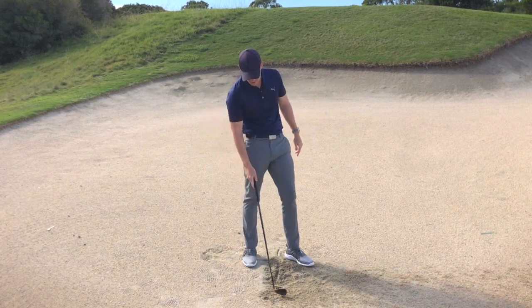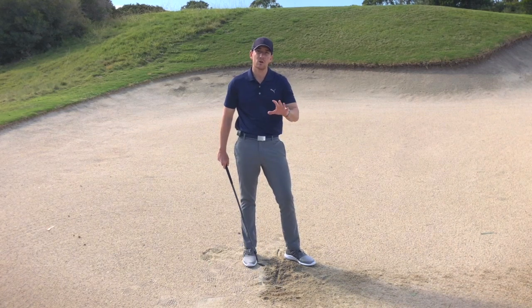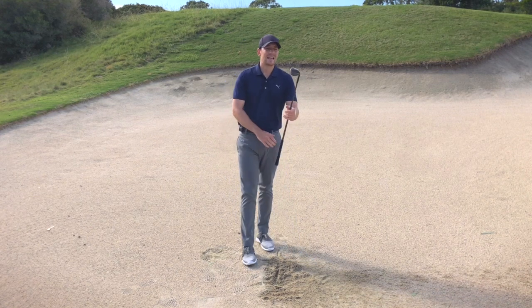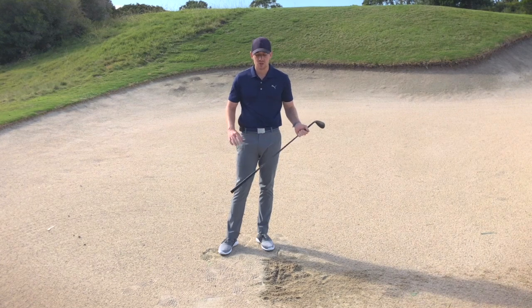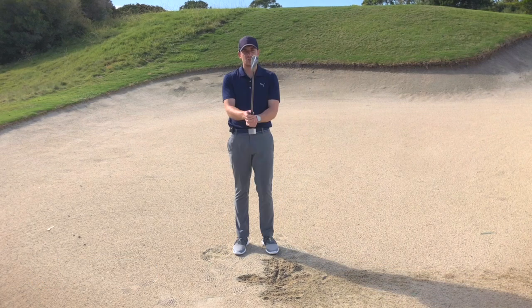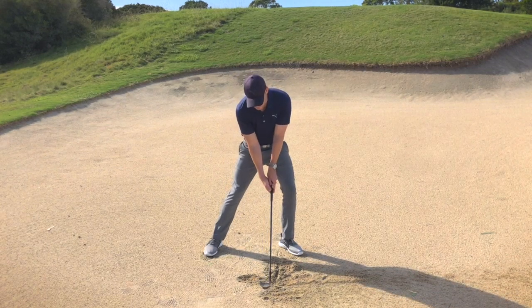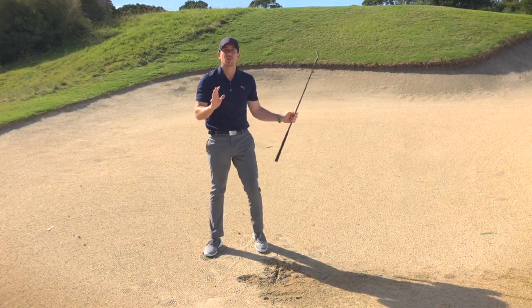If we have a look at this interaction with the sand, you can see it just skimmed through that sand — it certainly didn't dig whatsoever, and that's exactly the contact we're looking for. So as a summary: we're talking about how to use the bounce or the back end of the golf club effectively. We don't want to be using that leading edge at all — that's the part that will drive into the ground and stop. To mitigate that, turn the club face to the right, ball position forward, body on top of the golf ball, and really feel that the club head is overtaking the handle through impact.